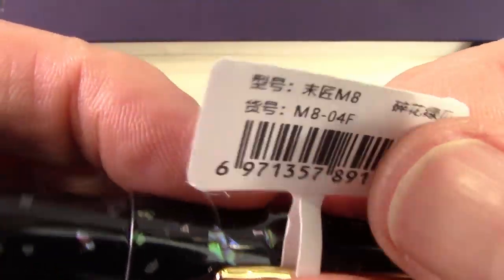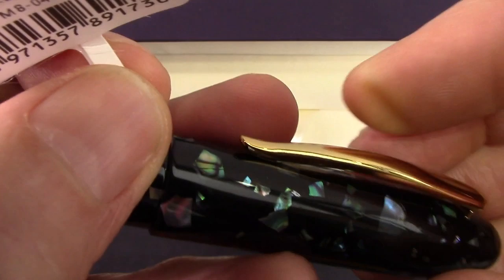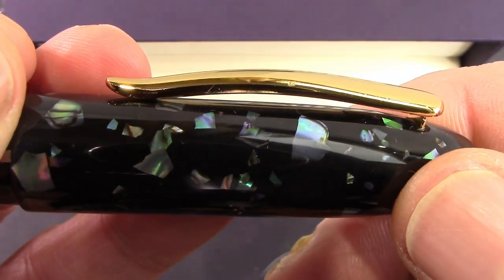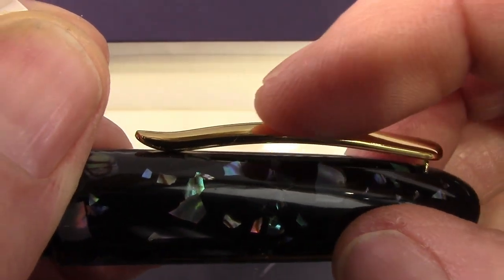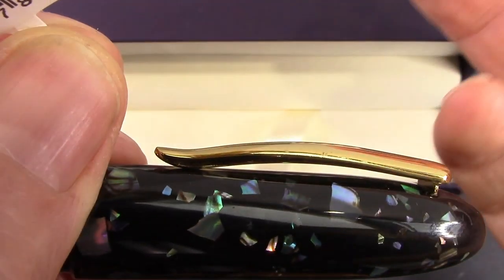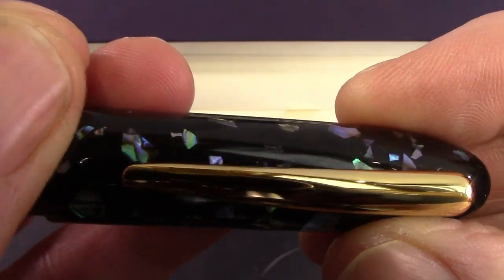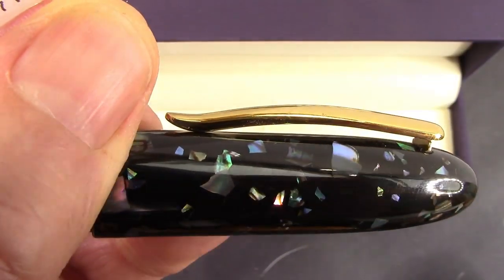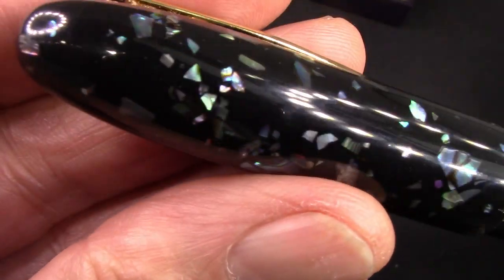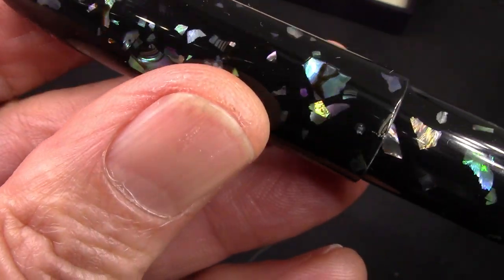You have that nice high-end label attached to the clip — an excellently designed clip. This is a one-piece clip, not folded metal. I'll be comparing it to the Cross Peerless, which also had a nice clip design, but that was folded metal. So I think a solid clip like this is a definitely nicer, more upscale type of clip with a nice spring. I like to have some sunlight when showing off a pen like this, but the LEDs are doing it justice — a nice clean white light.